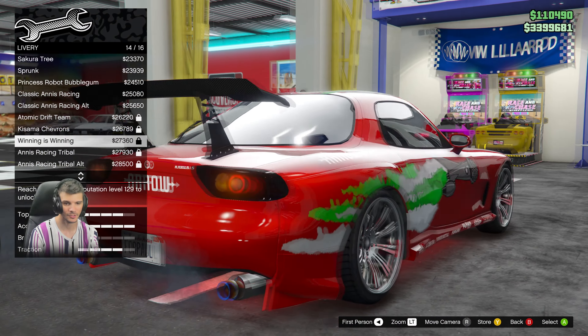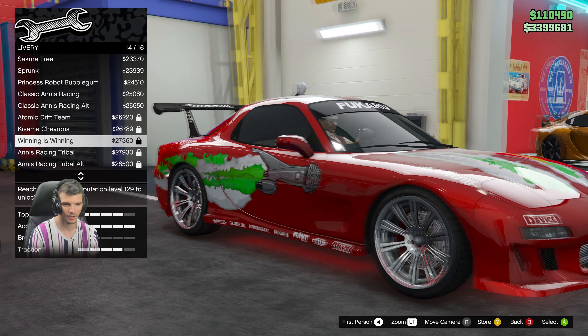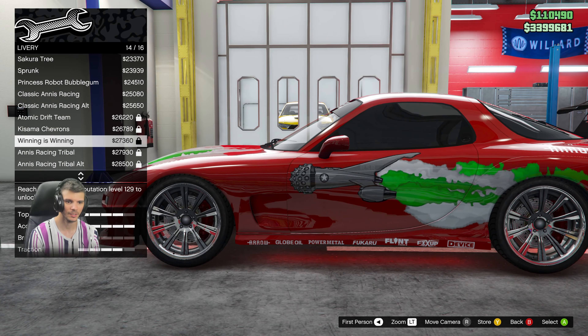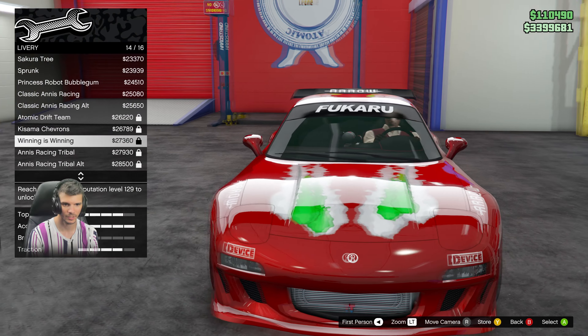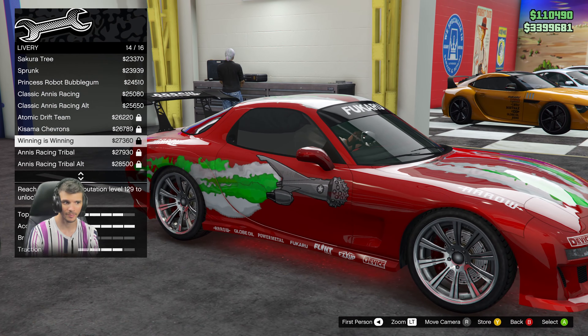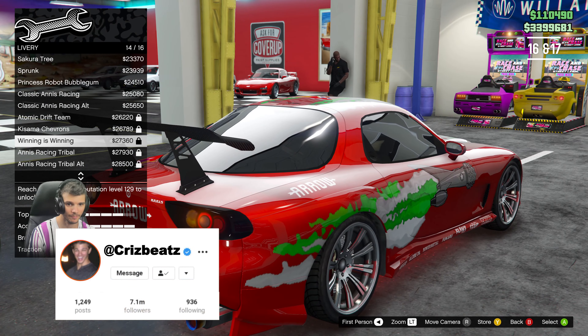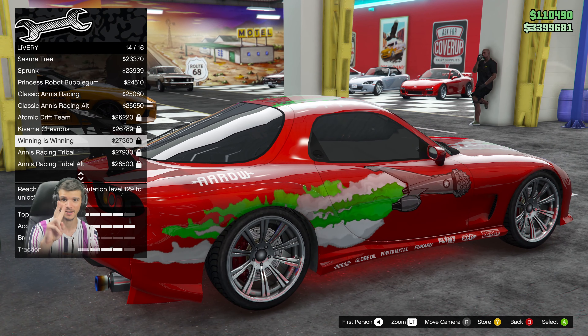From there, add the livery which you've already got, and that pretty much completes the build of Dom's RX7 from Fast and Furious 1. Leave a like if you enjoyed the video, and let me know in the comments if you actually reach level 129 — it's pretty crazy to get up there. Hope you guys enjoyed it, take care, thanks for watching!